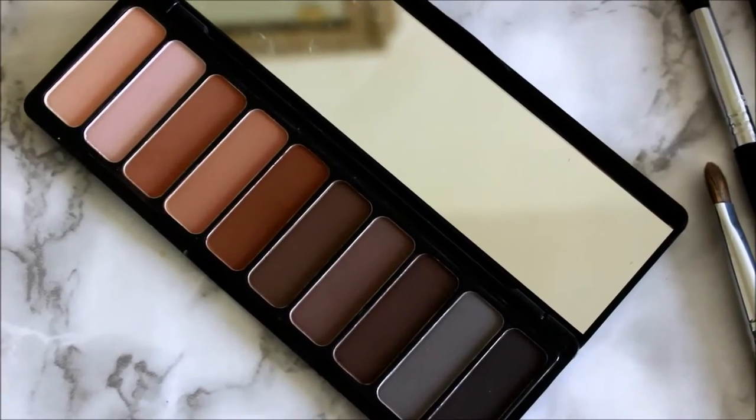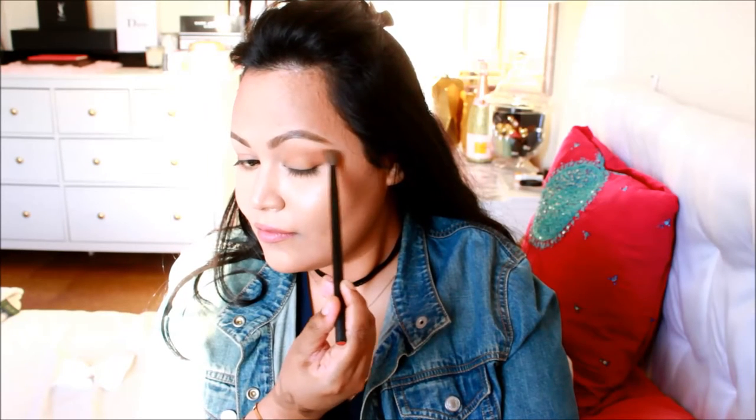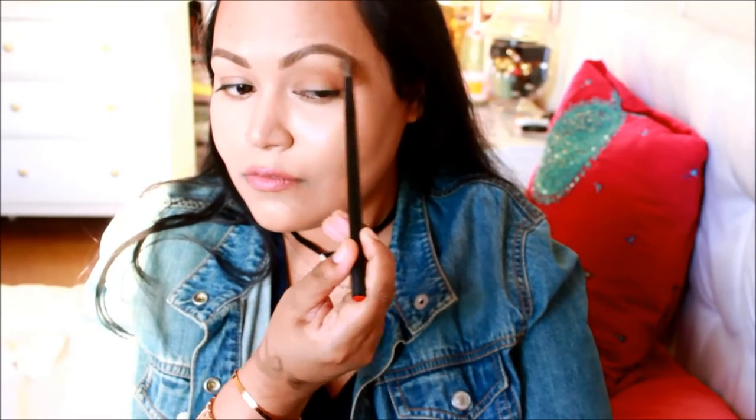I'm using the ELF Cosmetics matte eyeshadow palette and a fluffy blending brush from NARS, mainly focusing near my crease area, and I'm just using the neutral eyeshadows. Who remembers that classic line every YouTuber used to say — blend, blend, blend? Well, it is true. You should blend till you get some major biceps.